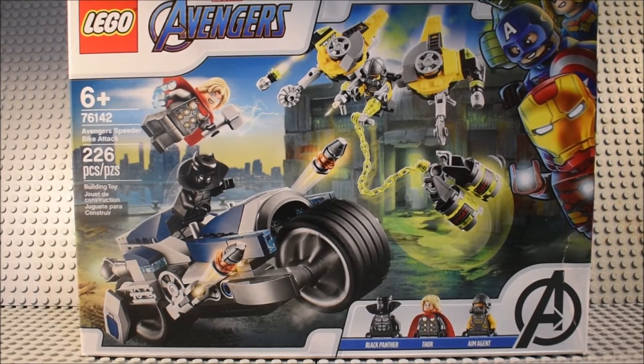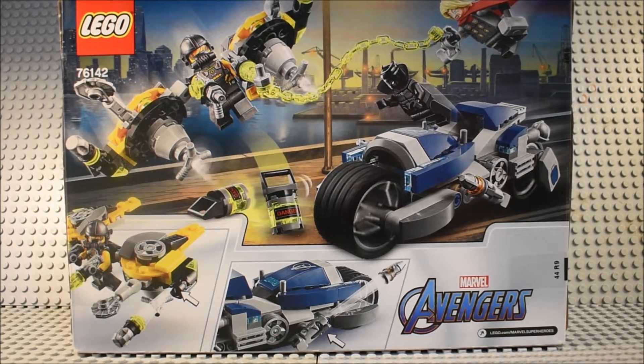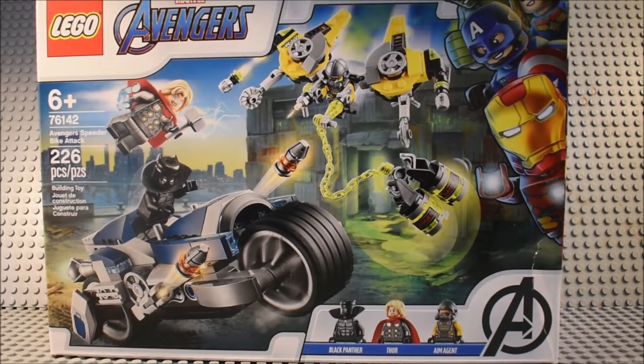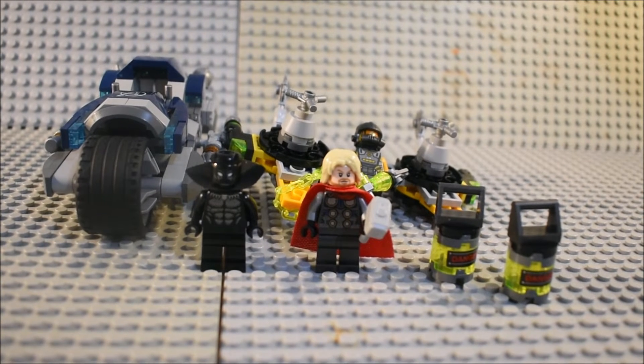There you can see the front of the box, and there you can see the back of the box with the features of the set. Now let's take a look at the set once it's built.